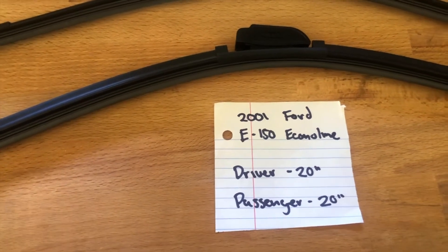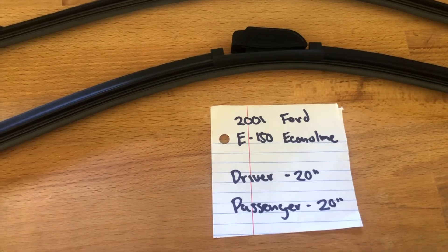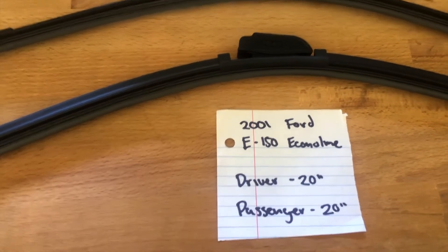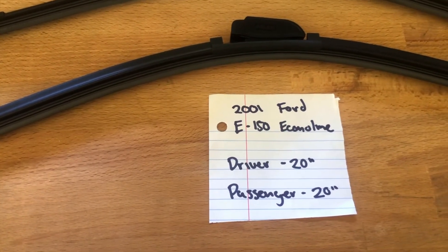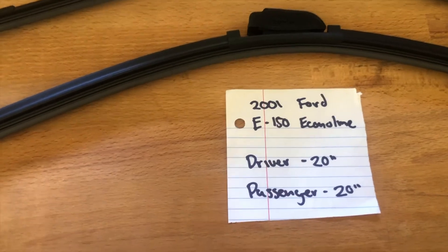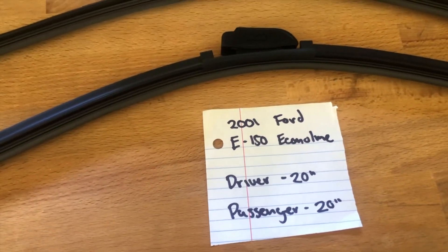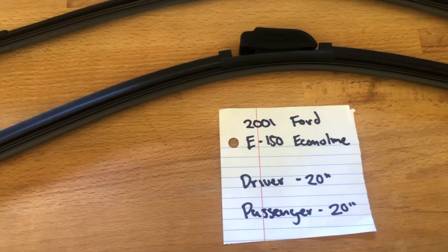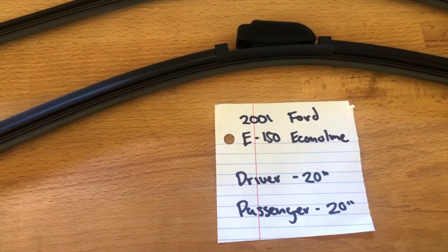It is important to note that the passenger and driver's side blades are different sizes. If your 2001 Ford E150 Econoline uses a different size, make sure to leave a comment and let the rest of us know.